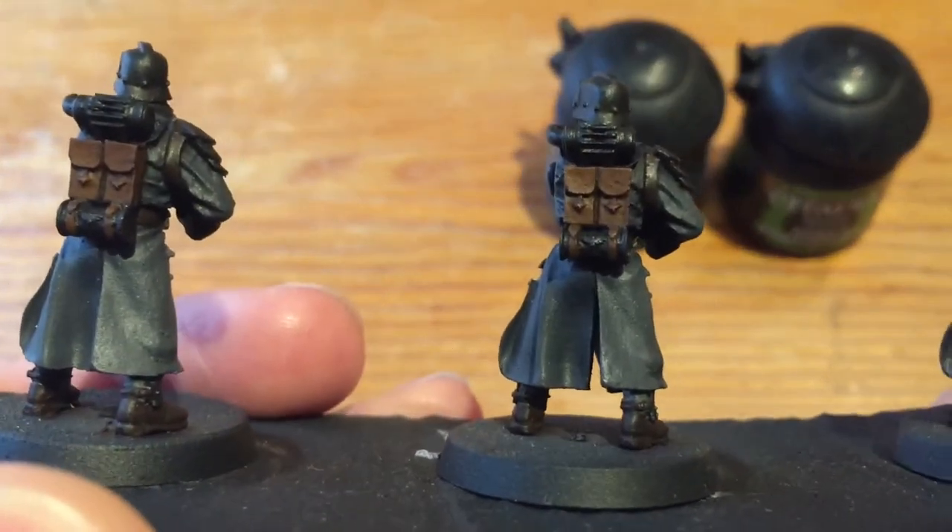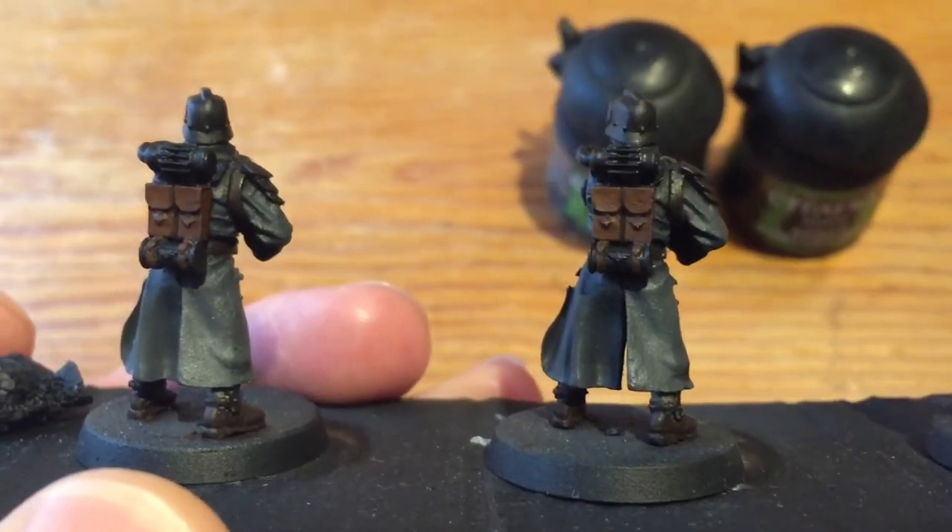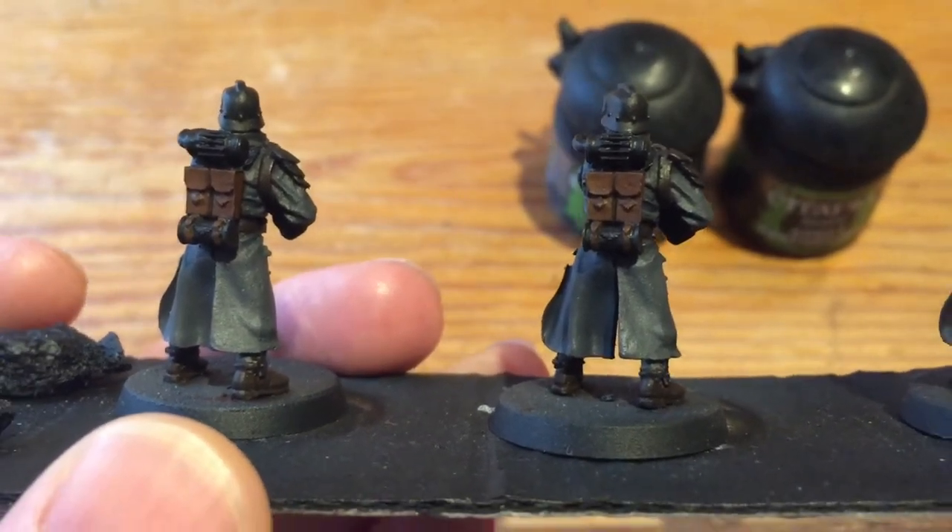For example, on the backpack you can see it's just in the recesses while the main brown is still quite brown — it's not been dulled too much. So that's it for the washes.